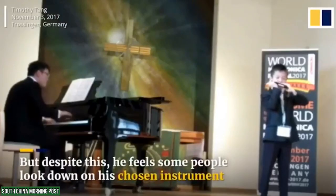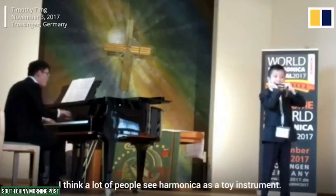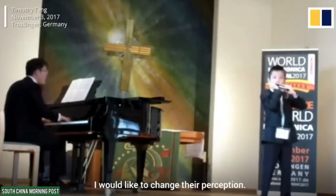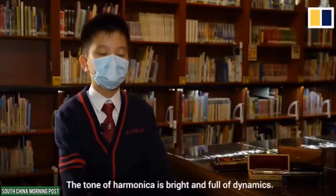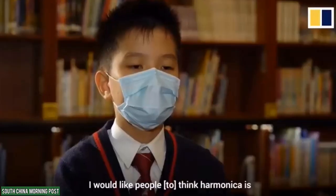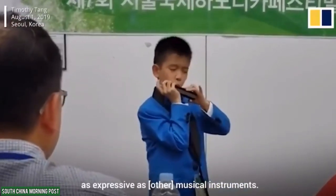But despite this, he feels some people look down on his chosen instrument. I think a lot of people see harmonica as a toy instrument. I would like to change their perception. The tone of harmonica is bright and full of dynamics, and I like it very much. I would like people to think harmonica is as expressive as any other music instrument.